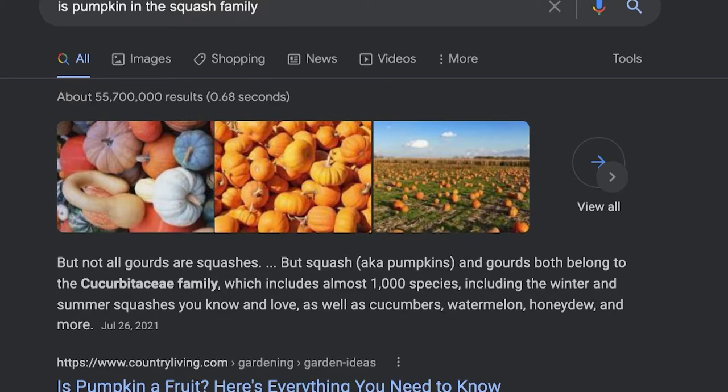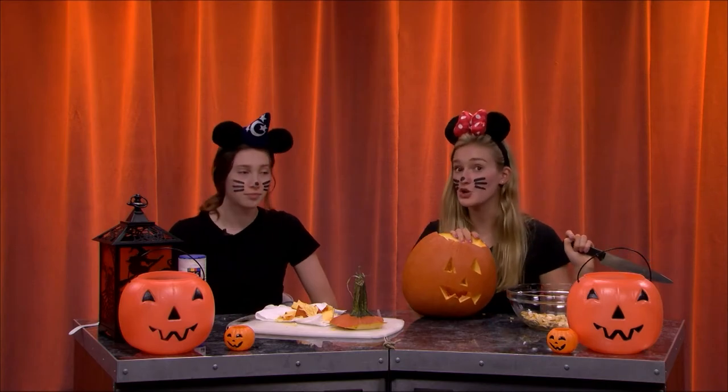Is the pumpkin considered part of the squash family? I would say so. You have to separate every single seed. We weren't kidding when we said this bends. This is what we have so far — I'm actually going to be doing a uni-brow.